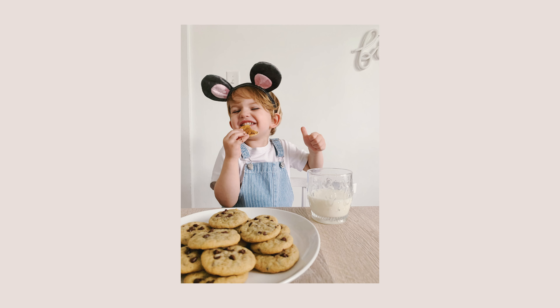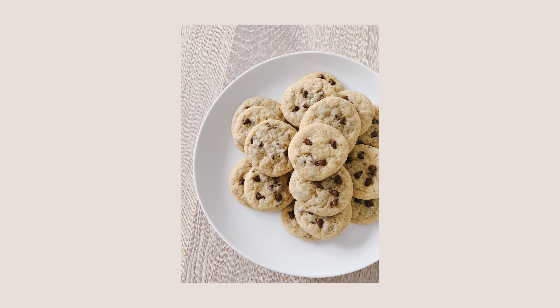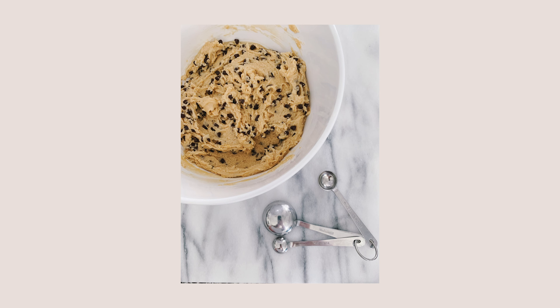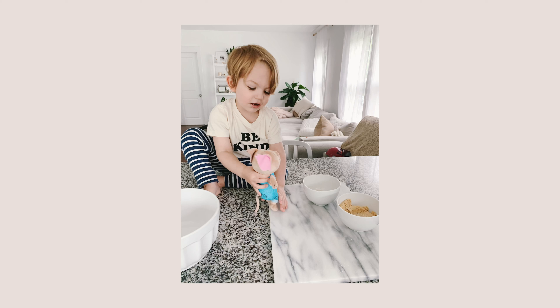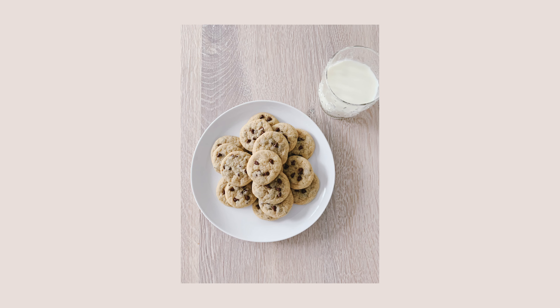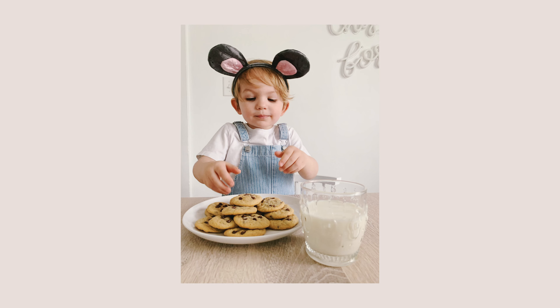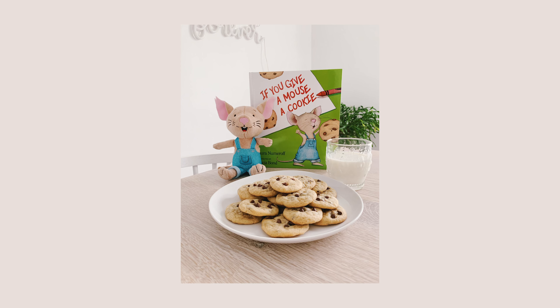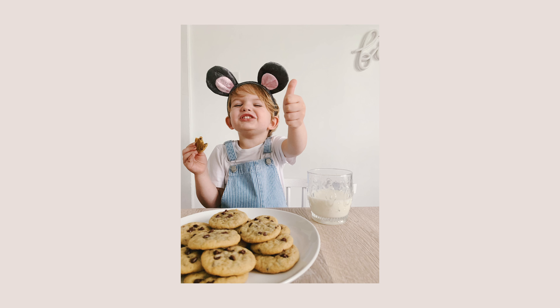The next thing we ate on If You Give a Mouse a Cookie day — can you guess? We made cookies! I made them mini so they felt more mouse-like. We made a bunch with mini chocolate chips, Brady rolled them into little shapes, and we baked them off. They looked really adorable and super small. I included the cookie recipe down below — it's a little different than the one I normally use and it turned out great.